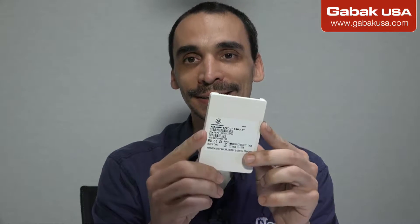Hello, my name is Gabriel from GABAQ USA. In this video we're going to talk about SSD. I'm going to show you here this hard drive — this is an old hard drive.